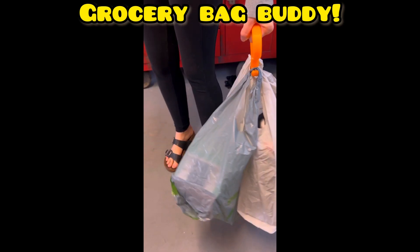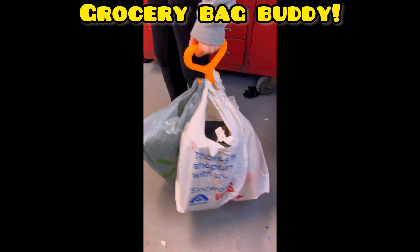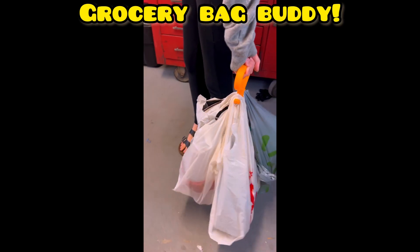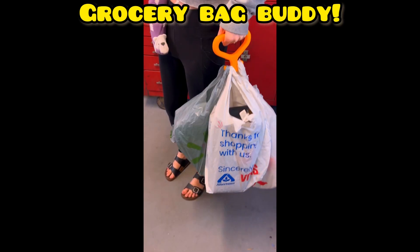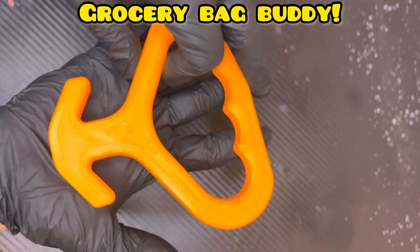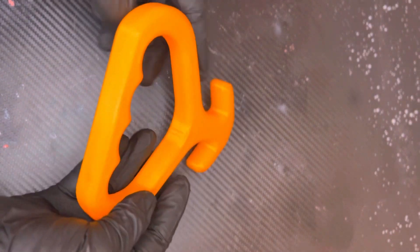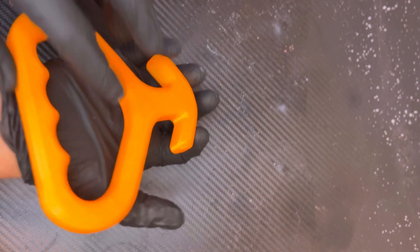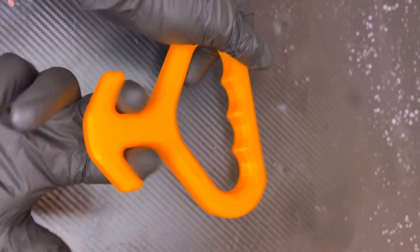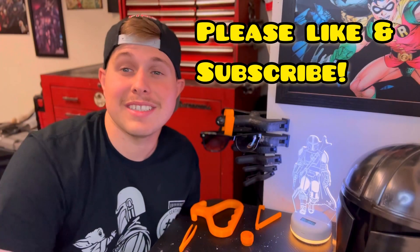Last but not least, number five — the grocery bag buddy. It's holding four bags right now. This was the longest to print, taking almost two hours, but it's actually really strong and comfortable. It holds the bags well. The only issue is I wish the hooks were a little longer to hold more bags, but for the average person carrying four bags with heavy items like milk, it's a pretty good item.